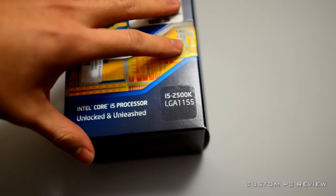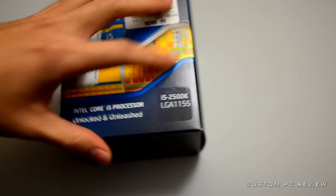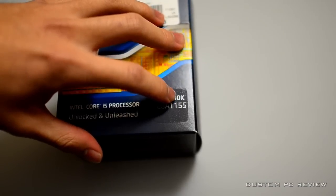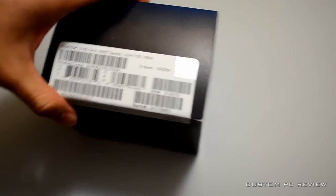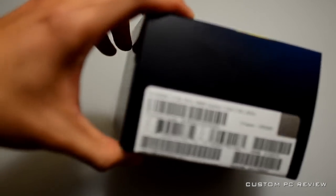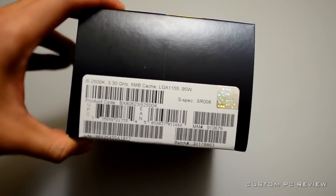The i5 2500K is part of Intel's new Sandy Bridge line of CPUs, and the K designator means that it is unlocked, so you can overclock it.